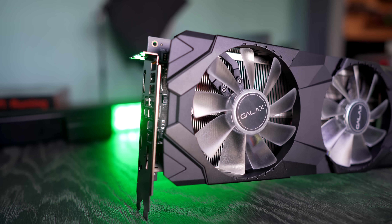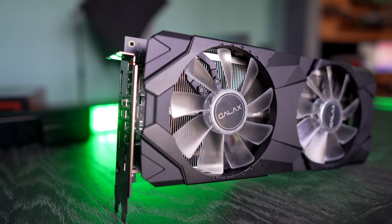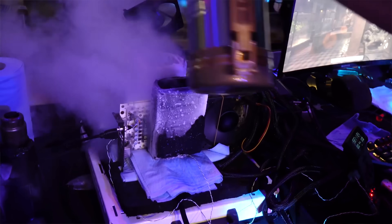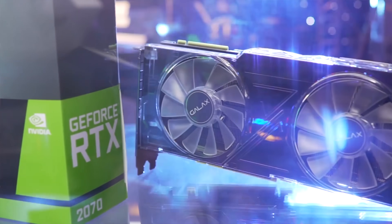When I was in Vietnam for the GOC, that's the GALAX Overclocking Carnival, I couldn't help but notice the new designs of RTX cards that GALAX was bringing to the market. And in particular, the RTX 2070 EXOC caught my eye.